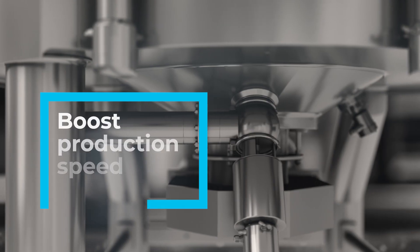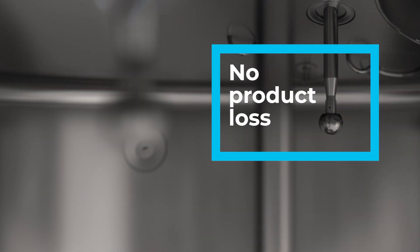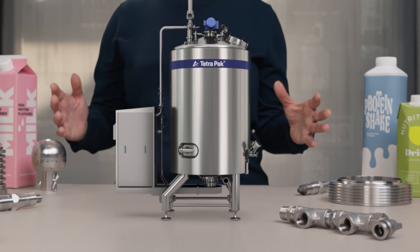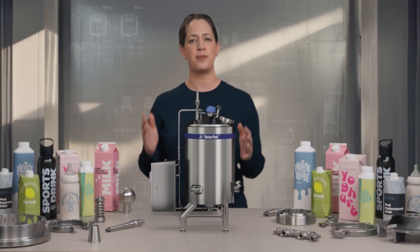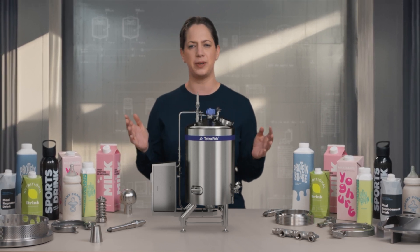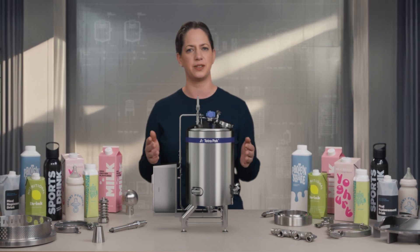It will boost production speed and ensure that valuable product doesn't go to waste. This fully automated mixer could really expand your product portfolio. It can handle all types of food protein and can produce up to 50,000 liters per hour. Just imagine all the possibilities this flexible and sustainable solution could open up for you and your customers.